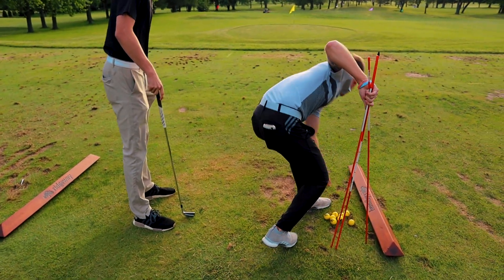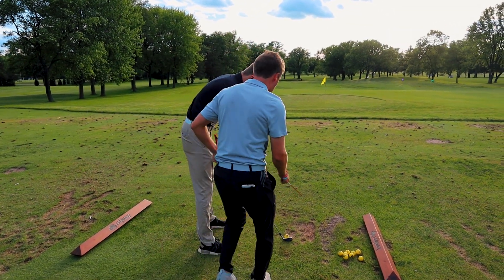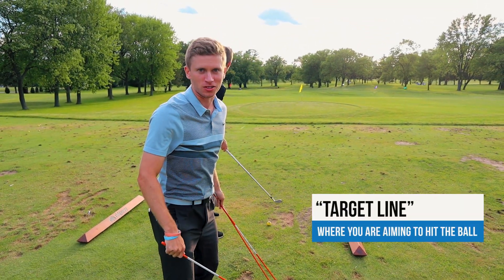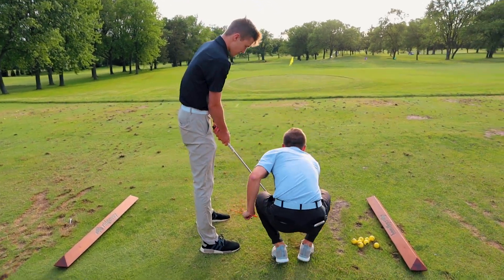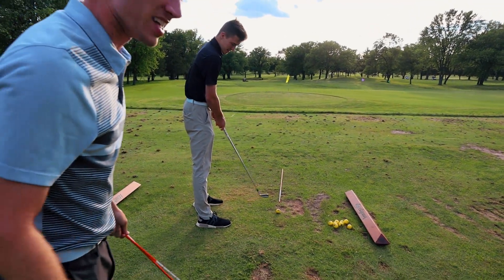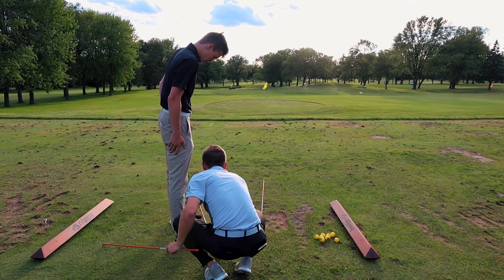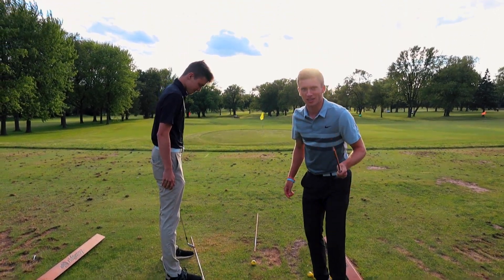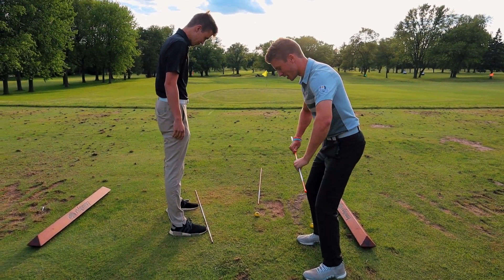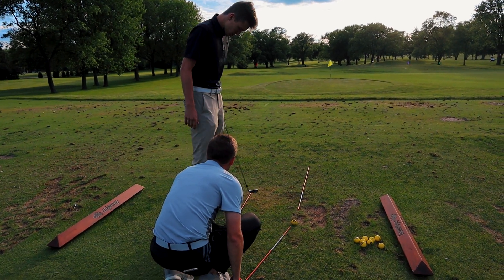Let's get you back on track. Go ahead and set up. So this is going to be your target line — everyone at home, target line means where you are aiming, where you're trying to get the ball to go. If he's trying to get over that yellow flag, that's where we've got him aiming. But look where his feet are — not at the target line. Alignment is the second most important thing in the swing.